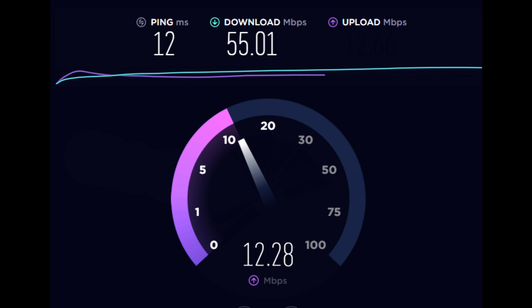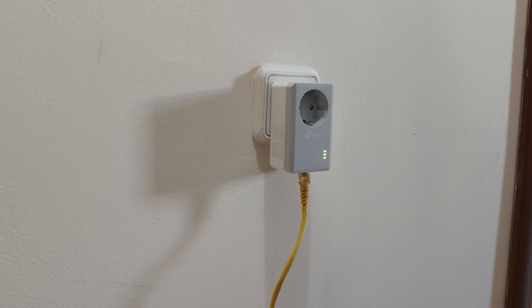I'm very happy. To be honest, I had low expectations about this powerline starter kit, but now that I'm working with it, there is no problem. I didn't find any interruptions, no disconnections, and it's working perfectly. I'm very happy with the internet connection and I will definitely be able to do my work in the basement with no problem. I can also connect other devices through a Wi-Fi repeater that I will add in the future.